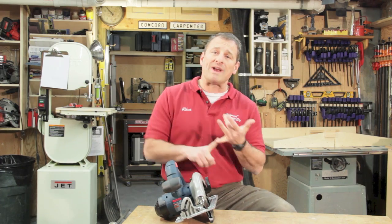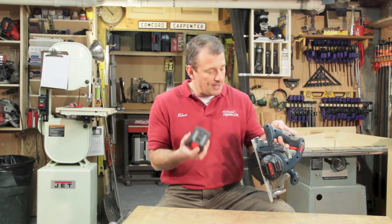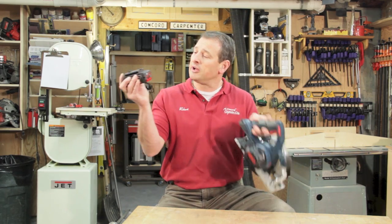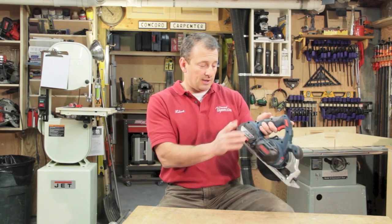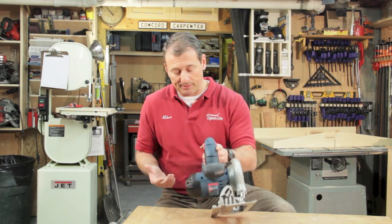Overall, it's a great cutting saw with unbelievable power. It comes with a 4.0 amp hour battery that charges in 45 minutes. The only negative I found with the battery position is that you have to take the battery off to check the fuel gauge, because it's facing inward on the saw and you really can't see it — it's buried. So that's the only negative with the battery.